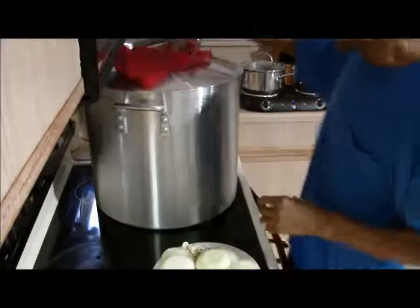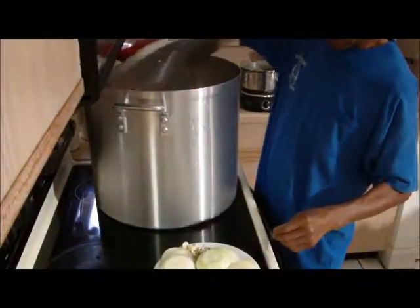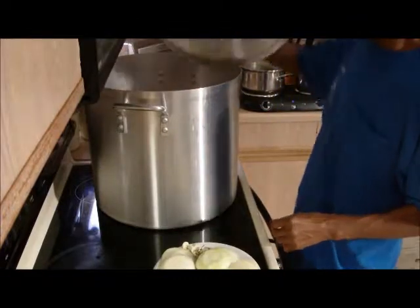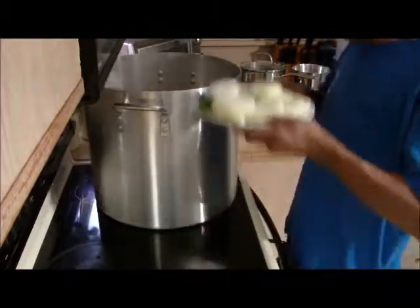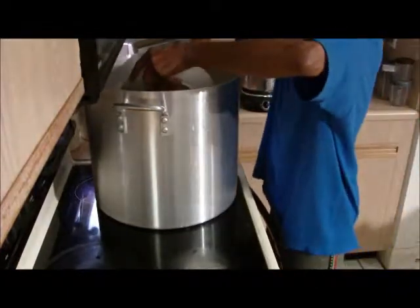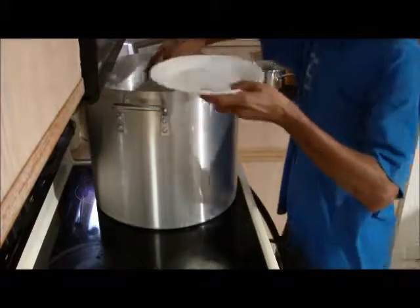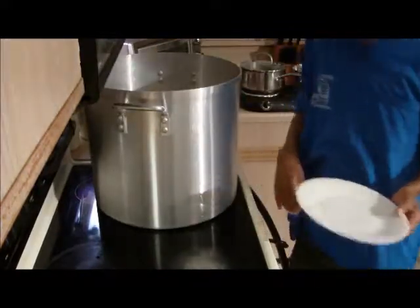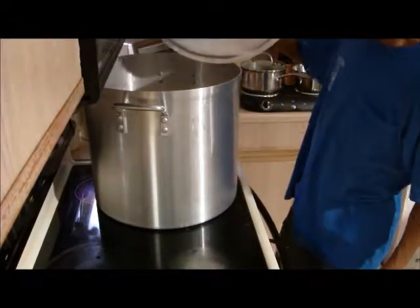Now it's time to add our onion, scallion, and thyme seasoning. And we're going to let it boil for 10 minutes more.